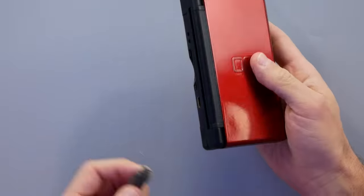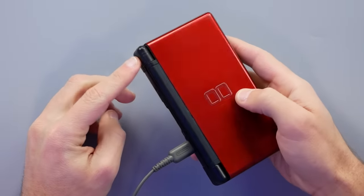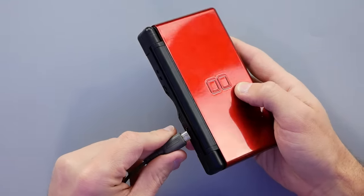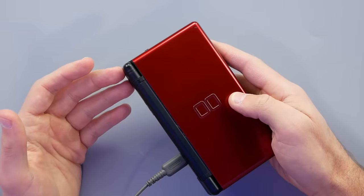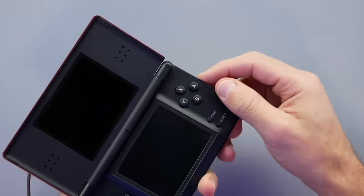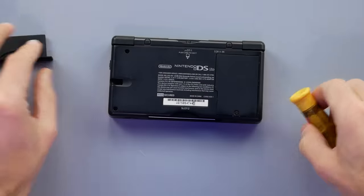This one was listed as 'does not turn on.' When I plug it in, you can see the charging light blinks for maybe a second or two and then shuts off. This is a pretty common issue — it basically means there's something inside preventing it from charging completely, which of course means it won't post, turn on, or do anything. So the first thing we'll do is open it up and take a look inside.